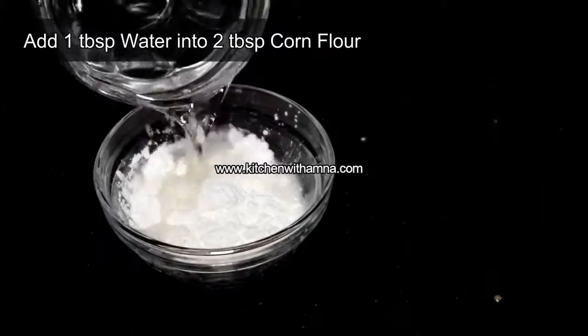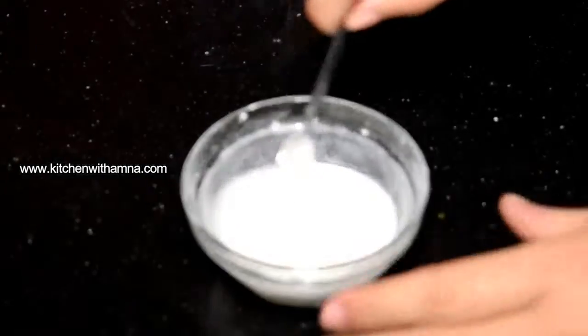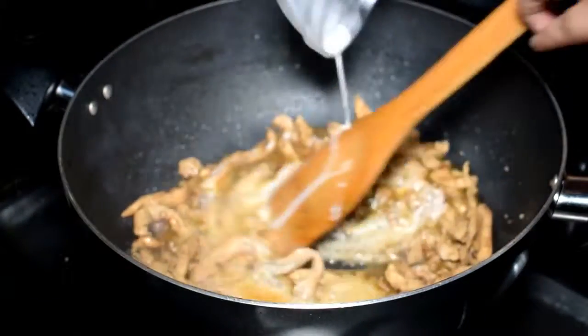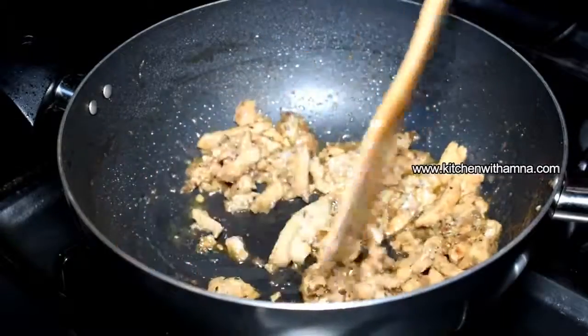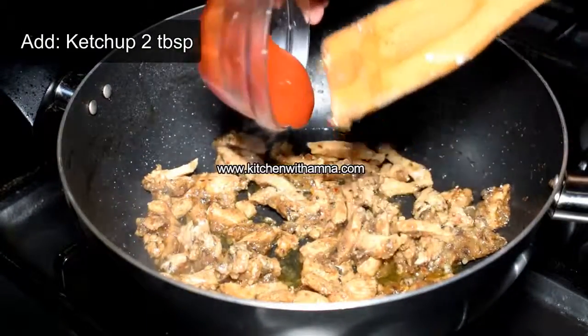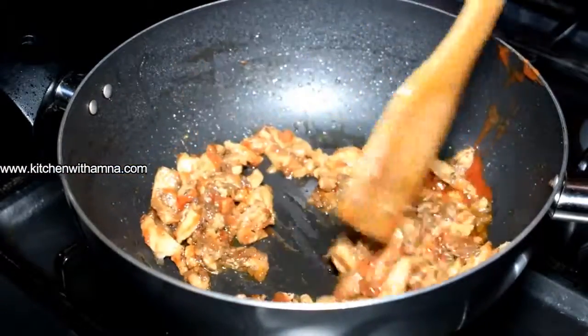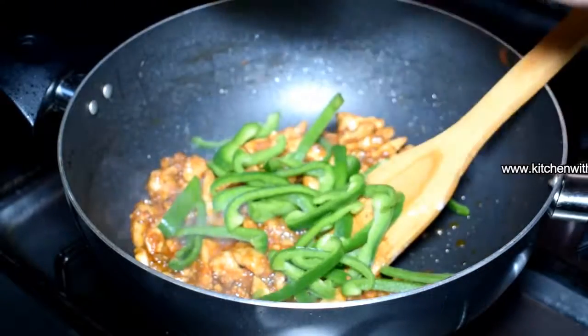We will mix cornflour in 1 tablespoon of water and mix it well. Add this mixture to the pan and mix nicely. We can also use ketchup. Mix for about 2 minutes, then add shimla mirch (capsicum), cut it, and mix it in.